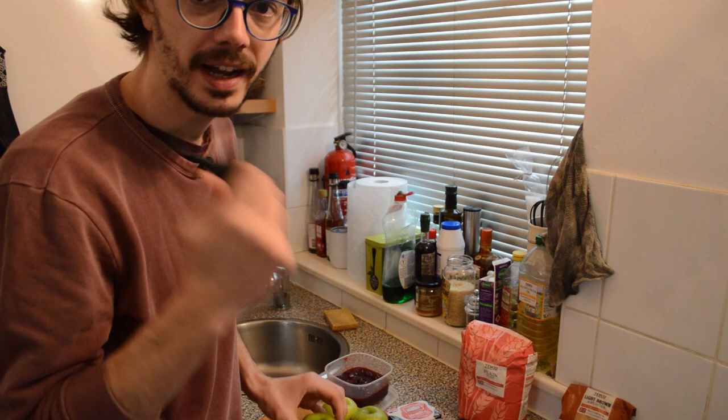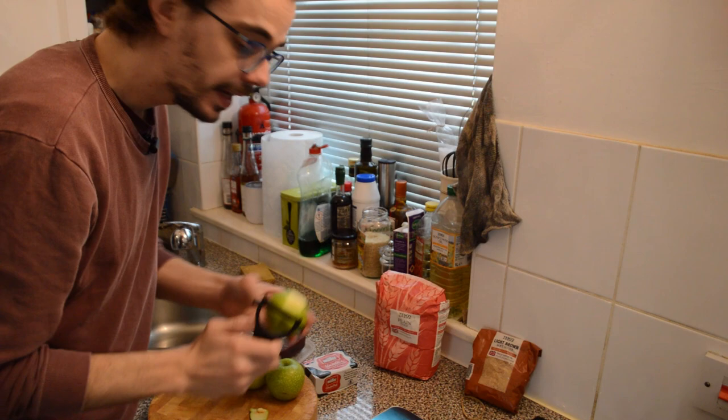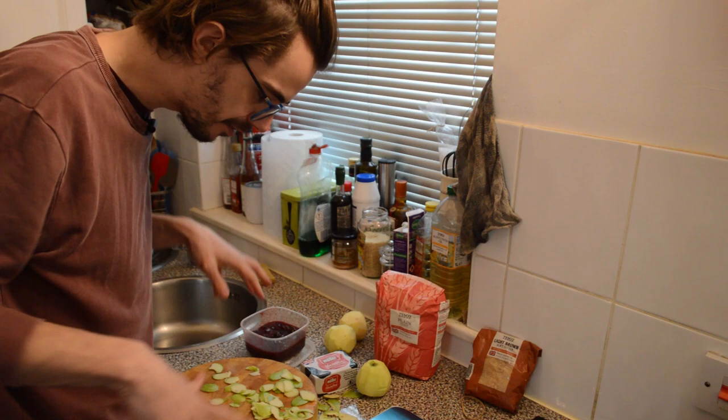That's my cat, Flora — I have a few cats. She wants out. Okay, cat sorted, back to peeling. That is the apples peeled and I've made a good mess — apple peel everywhere in the room.